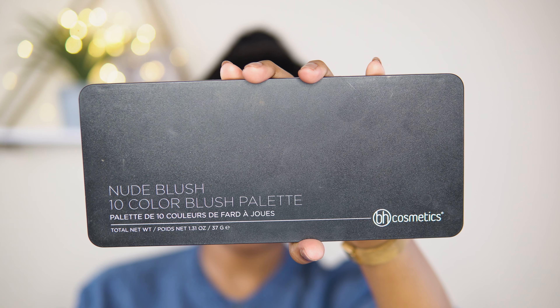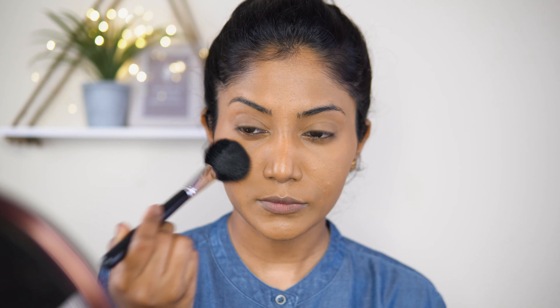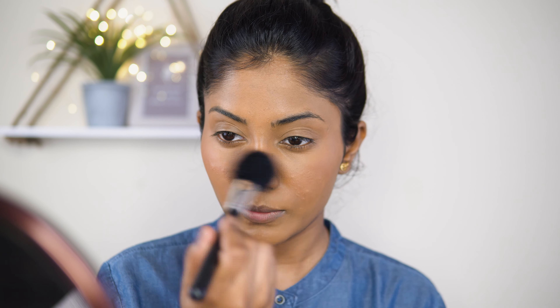I'm going to use BH Cosmetics Nude Blush palette — I'm going to use this shade. And I'm going to apply it to the nose. The base makeup is now complete.